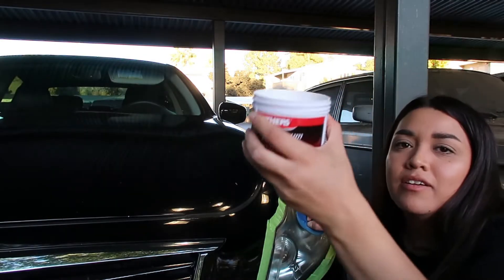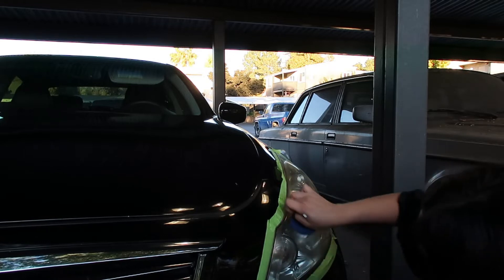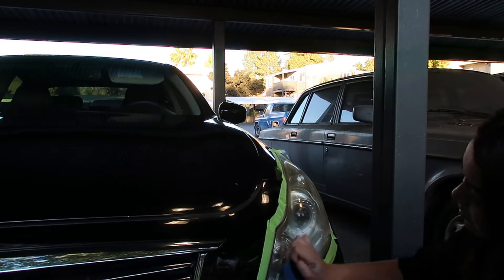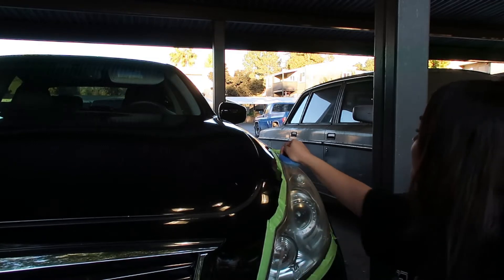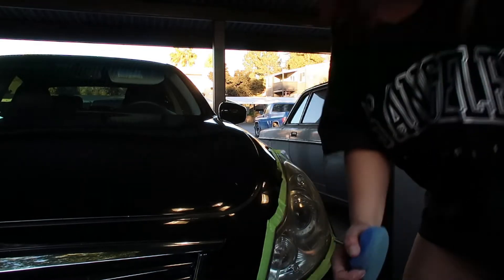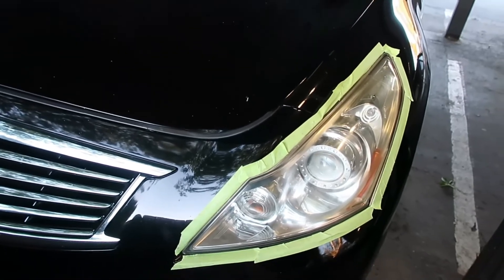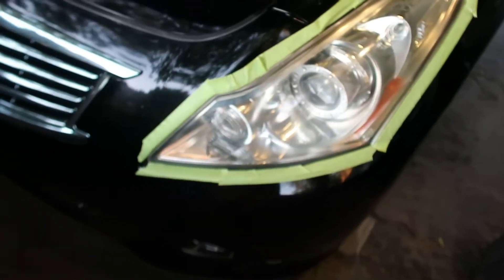Okay so basically I put this all over the headlight and I'm just scrubbing it — doing this — and this is going to clear it up. That's hard. Okay, so that's the headlight now — and this is how foggy it used to be, super yellow. And this is how it looks like now. Cool!